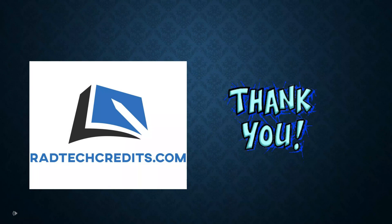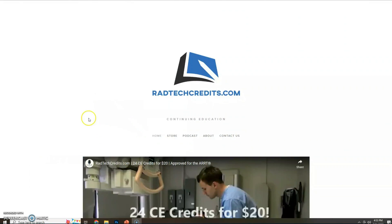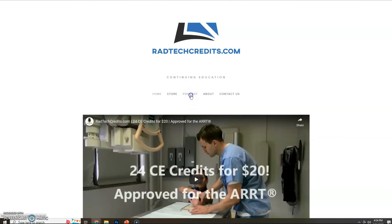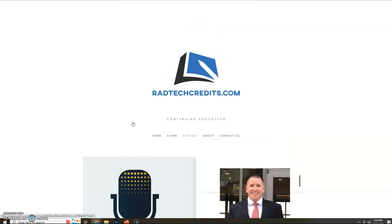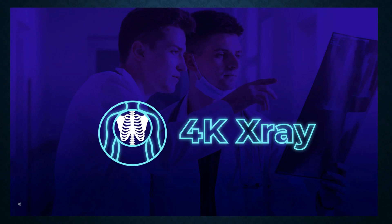We'd like to thank RadTech Credits for allowing us to use their video. Please check them out — RadTech Credits is a fairly new company that now offers 24 CEU credits for only $20. They also have a podcast where you can learn from technologists doing outstanding things in their field. Please check them out and give them support at RadTechCredits.com.